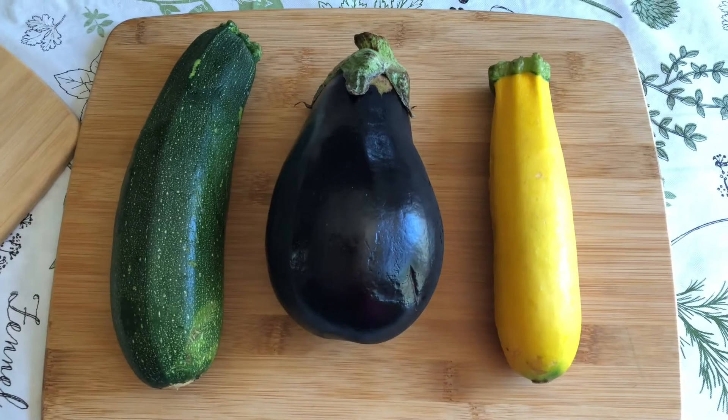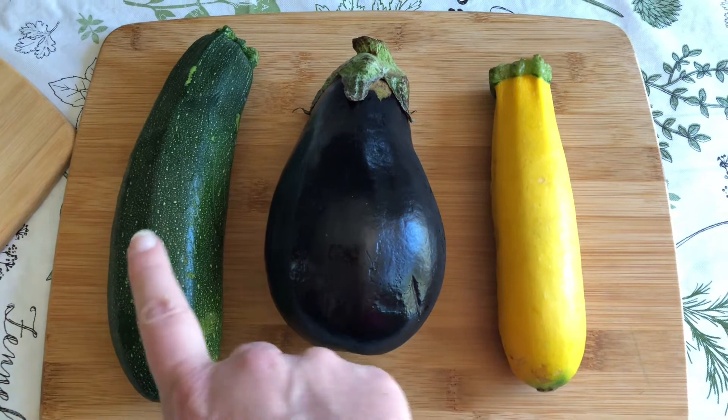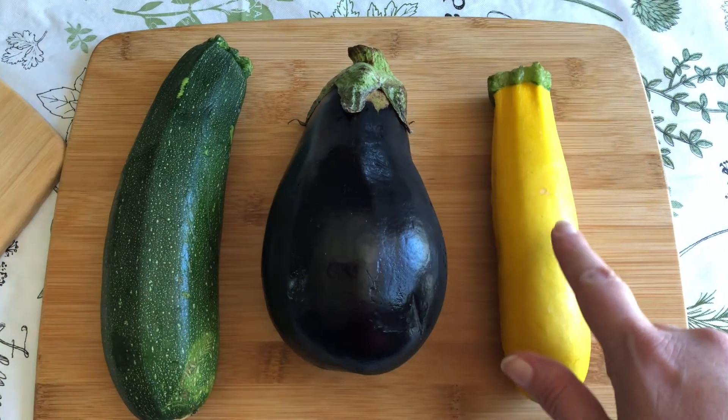Hi everyone, today we're going to do something special — we're going to make Italian sushi. What's that? Stay tuned to find out. For our sushi wrappers, I have these three vegetables: a zucchini, an eggplant, and a yellow squash.